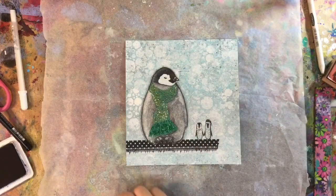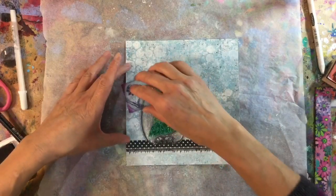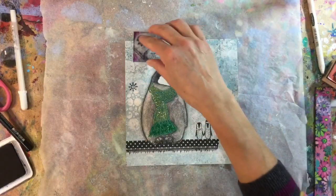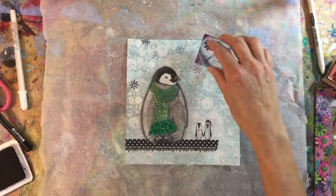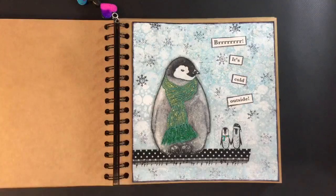Finally I just want to add some of these snowflakes — a mixture of full impressions and lighter ones.